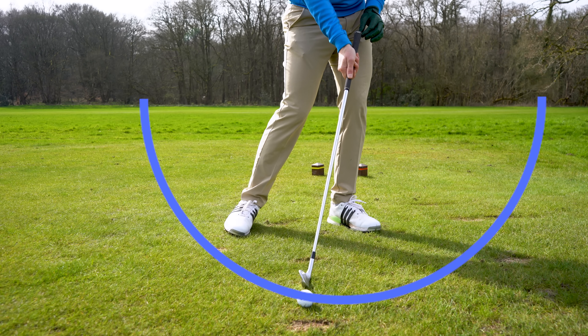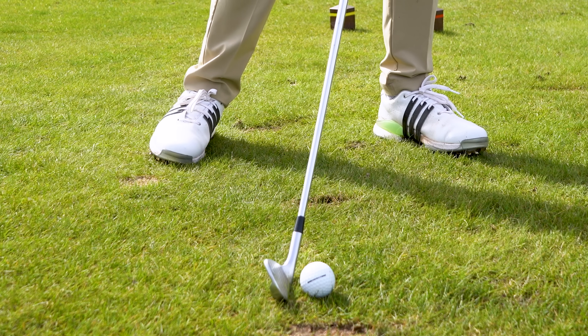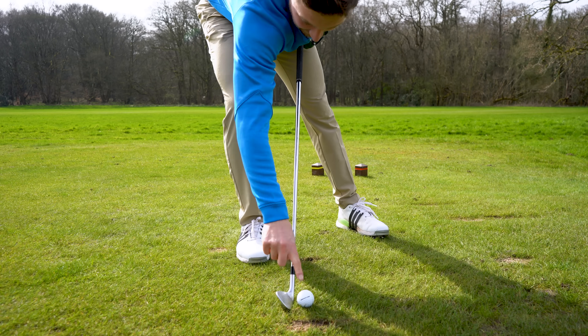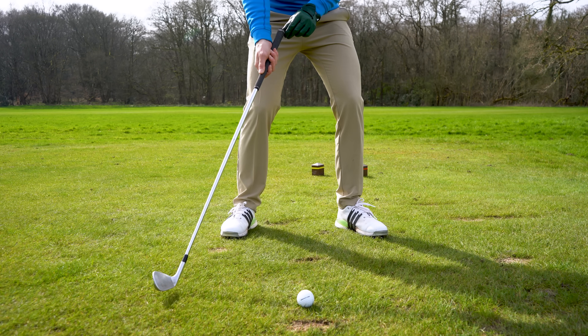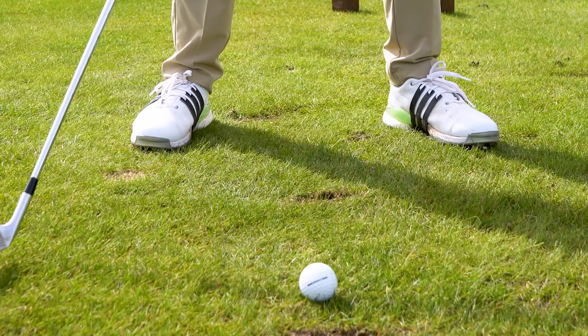Learning to hit down on that golf ball allows us to get the middle of that club face. If hitting down is represented by our club moving through the golf ball like this, you can really see how the middle of the club lines up with the middle of the ball. If we don't hit down, we're going to be in that weak, thin strike place — especially on par threes like this.